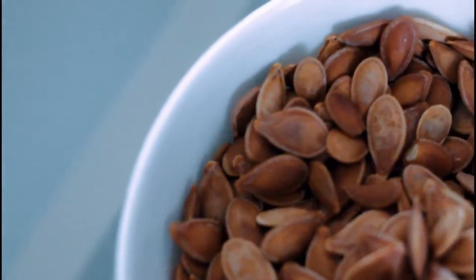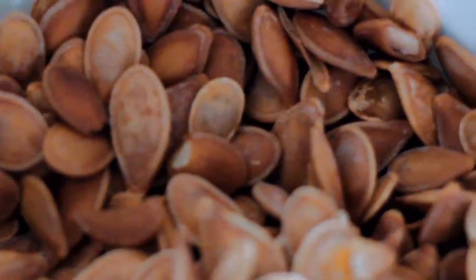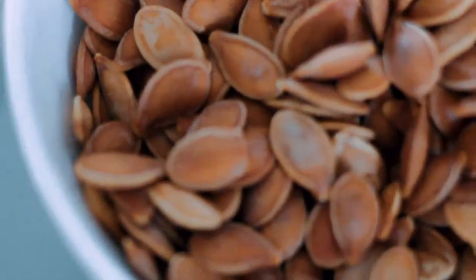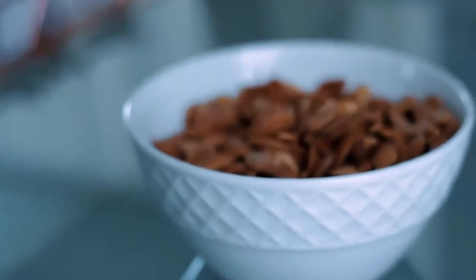I also found out that if you let them completely cool down and then double roast them, they're very, very crunchy and they taste like lechon — and you can eat the seeds and skins and all.